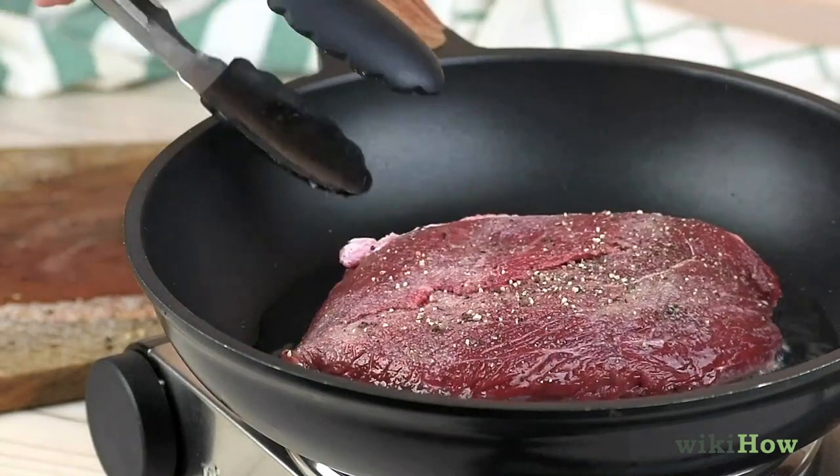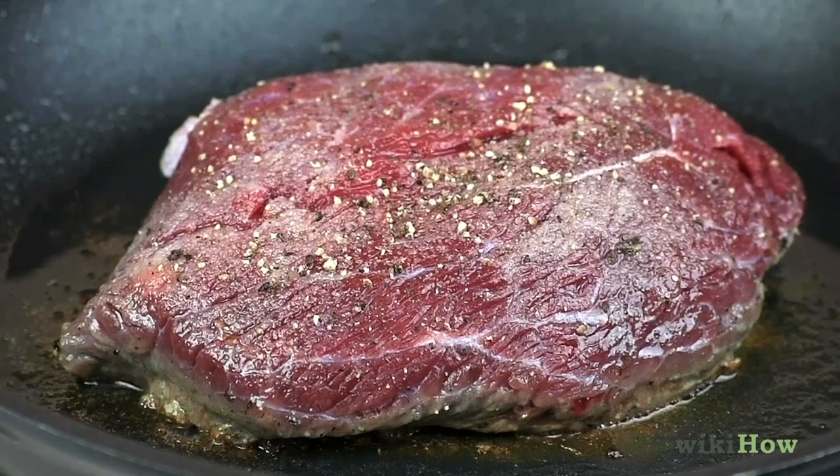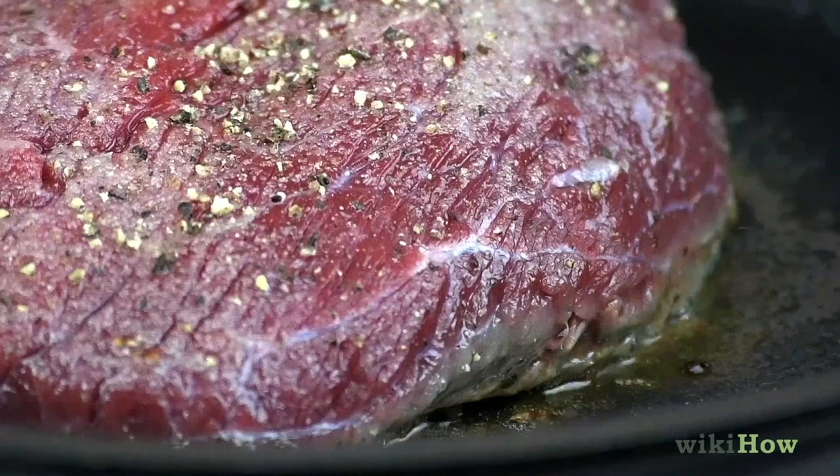Carefully add the steak to the pan. Cook the steak on high heat for three to six minutes depending on how cooked you want it.